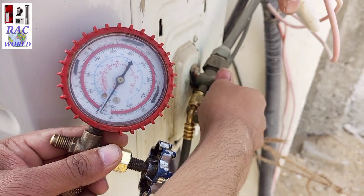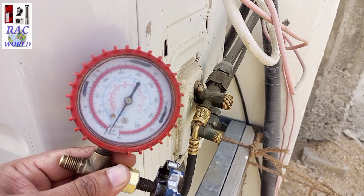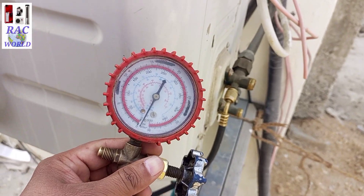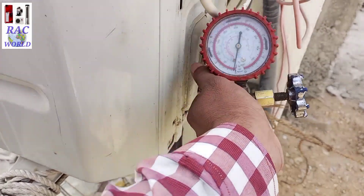I will tighten it well so the refrigerant cannot leak from here. After closing the suction valve I will turn off this unit instantly. In this way you can easily pump down your split AC refrigerant into the outer unit by following this video step by step.